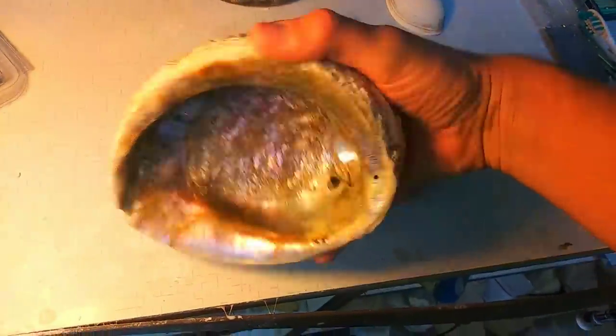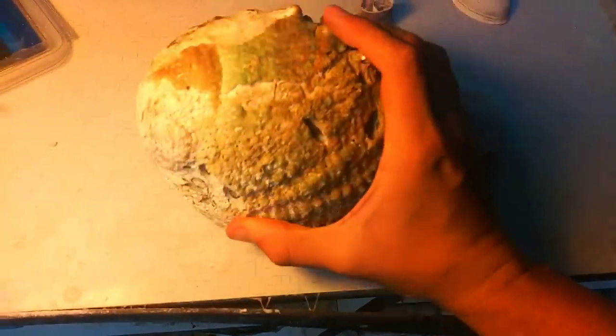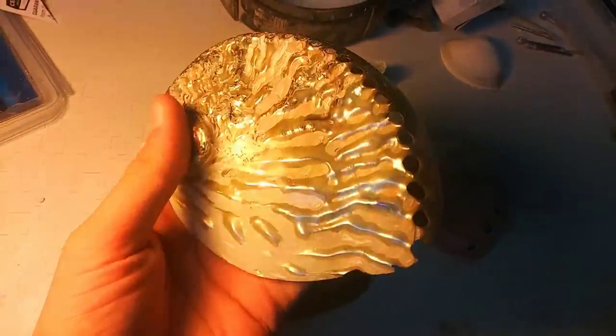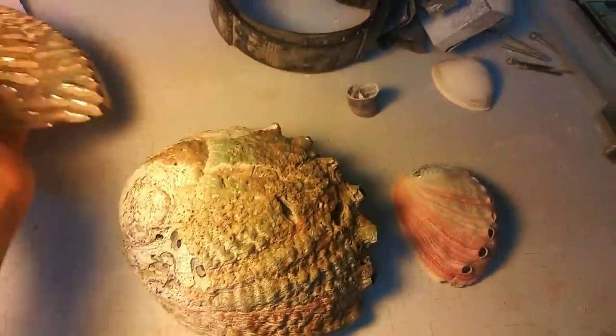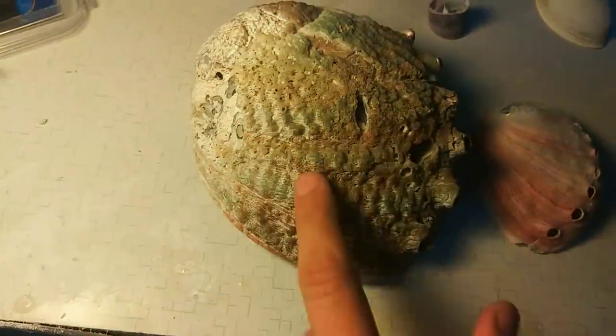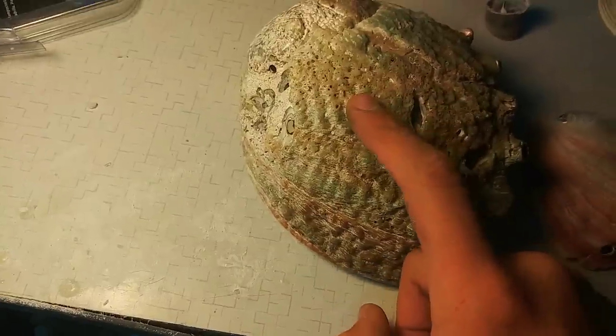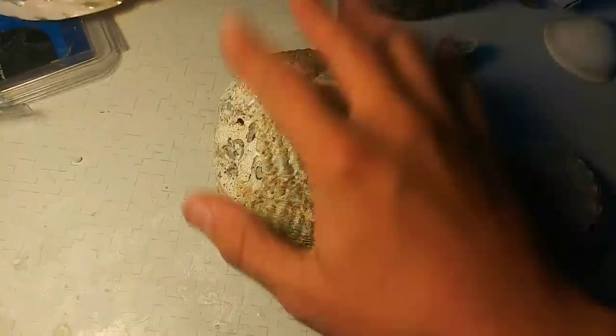With that one out of the way, let's move on to one of these. This is a green abalone — green haliotis. For this one I think we're going to follow all the little ribs. It takes considerably less time when you just smooth it out, but there's something a little bit magical about a polished abalone when you follow those lines. Actually, I think I'm going to use the other one for that because this one has a bunch of worm-eating damage. So we're going to do the other one.